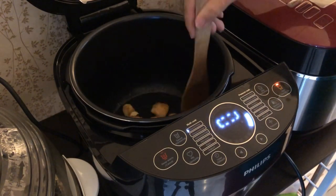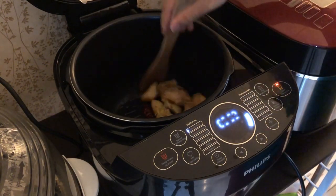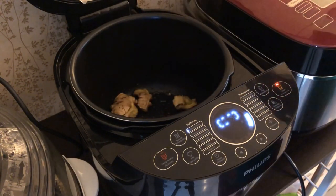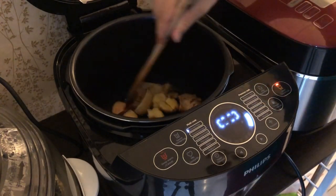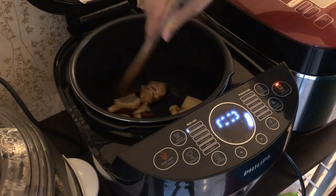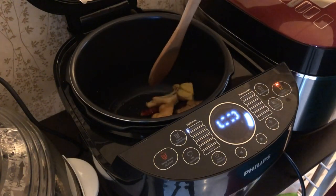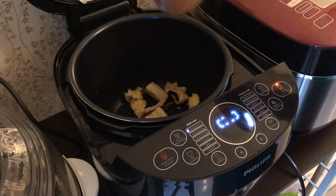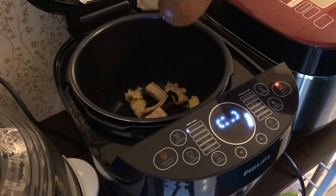It is slowly heating up. I can already smell the fragrance coming out. So a normal pressure cooker you definitely can't do this, but this is a multi cooker, that's why you can. You want to sauté it about 1 to 2 minutes to force out the fragrance from the ginger together with the dried chilli. We will come back shortly.